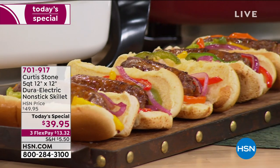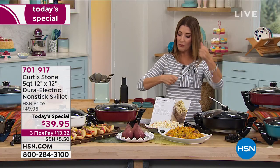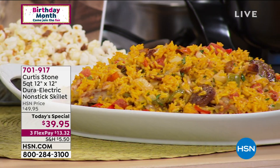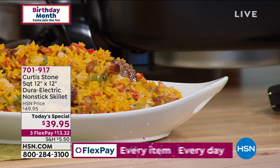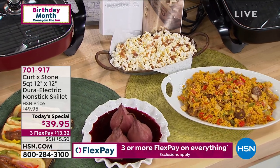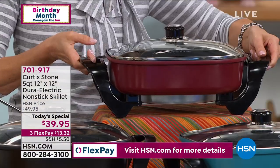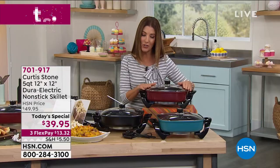It makes it so easy. You can do this at home — whether you're baking, searing, roasting, sautéing, or frying. You can do everything from popcorn to stews, to chilies, to casseroles, to lasagna, to breakfast, lunch and dinner. This is one pan that does it all. Whether it's for someone going off to college, for an RV, a cottage, a cabin, a summer home — maybe you just don't want to turn on the stove. This makes your whole life so much easier.